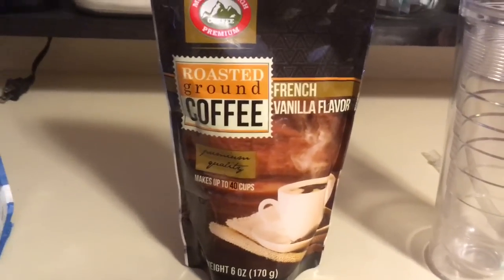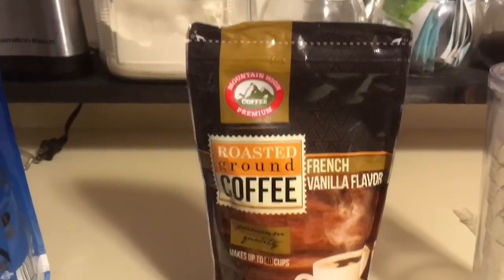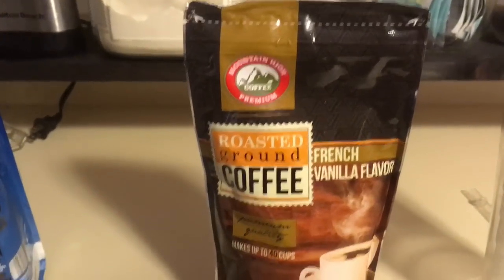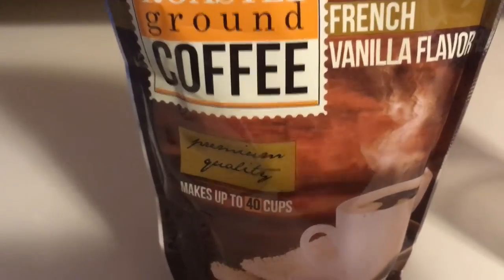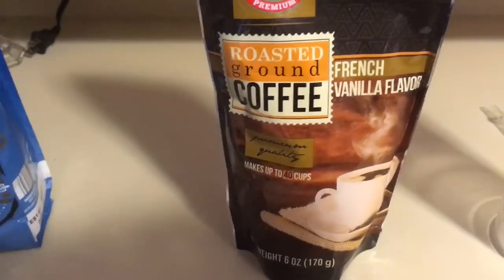Hey guys, thanks for stopping by. Today I have a kind of taste test slash review of a new product I got at Dollar Tree. I found this Mountain High Coffee — premium coffee, roasted ground coffee, french vanilla flavor — and this is a six ounce bag. I've never had it before but I'm gonna try it today and let you guys know about it.